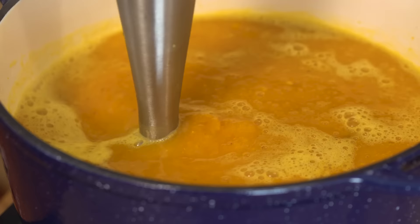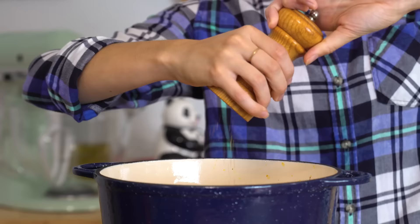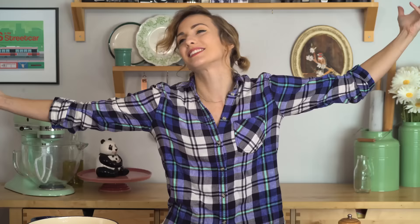Once our soup is done, I'm gonna go in there with an immersion blender to get it nice and smooth. Salt and pepper, pour it into my bowls, top it with my toppings, and a dollop of sour cream — how about yes. And then I get to eat it. This is my favorite day — the day that I get to eat, which is every day.